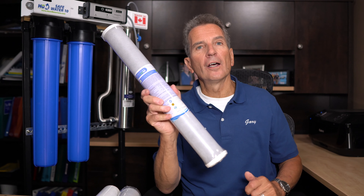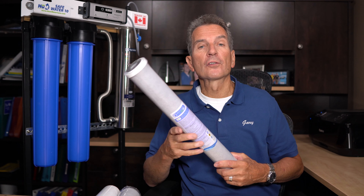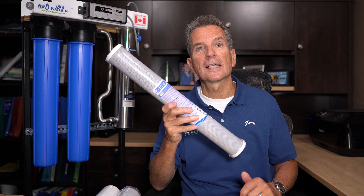The next stage is a carbon filter. Once we've removed the sediment — the dirt, basically — from the water, we go to a filter like this. This is a carbon filter that removes chemicals from the water: herbicides, pesticides, that kind of thing.